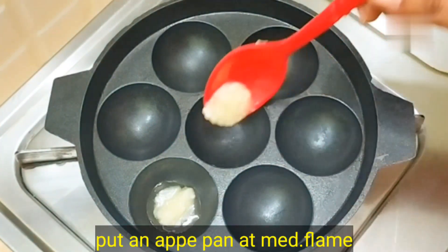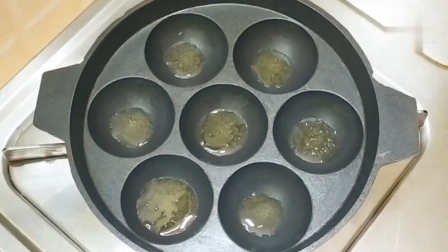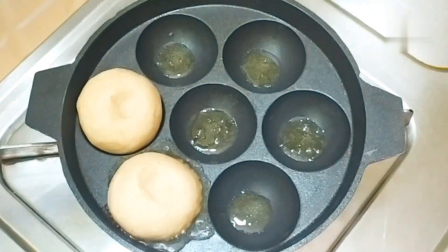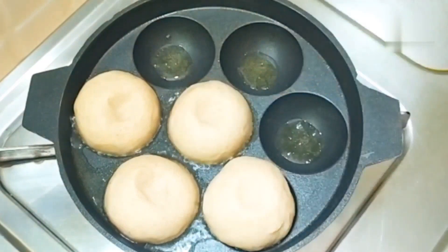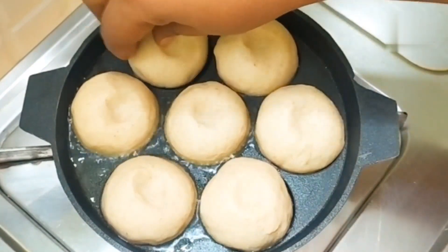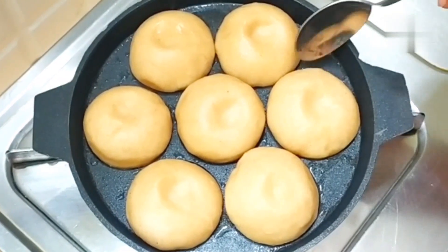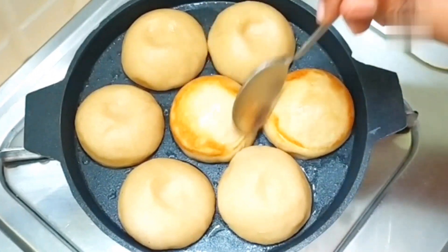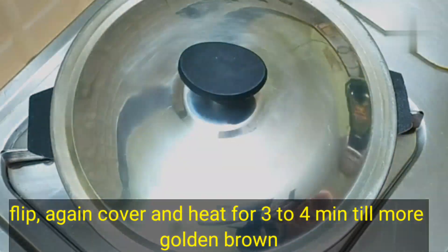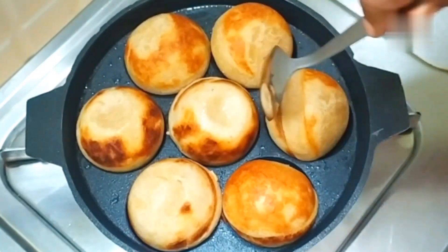Now we will roast the baati on a stand. Put the stand on medium flame. Take a small stand — if you want, you can use a bigger one, but it will require more flame. In every cavity, add 1 teaspoon of ghee. When put on medium flame, it will be warm in 1-2 minutes. Place all the baatis in the cavities and cover them. After 3-4 minutes, flip them to the other side. They should be golden brown. Cover again and cook for another 3-4 minutes.